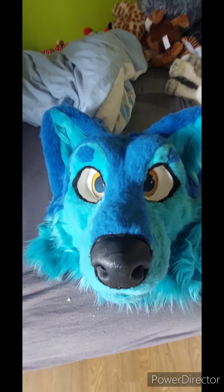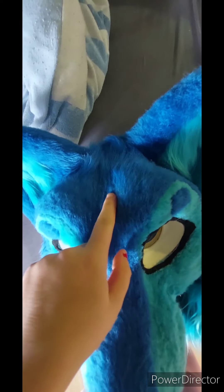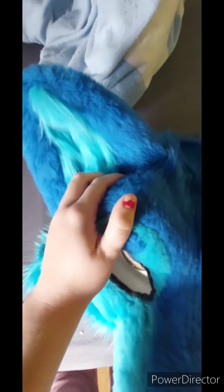Hi there! I am making Rika ready for a convention. First, I check all the parts of her head. This ear seems to be fine, but this ear is very loose, and I'm going to have to reapply some glue.